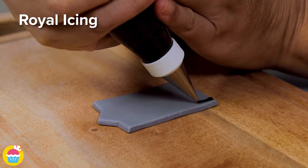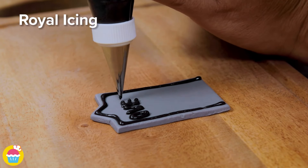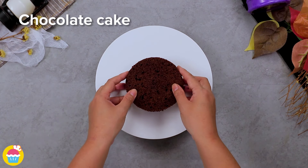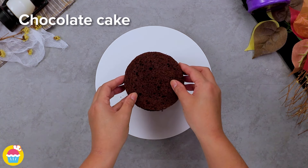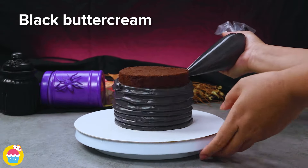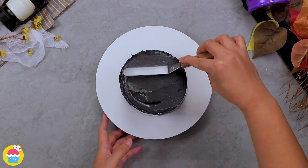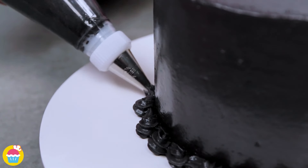Use some royal icing in a piping bag with a thin-tipped nozzle to draw a border and write whatever you like on your stone — we're writing 'over the hill'. Meanwhile, get your chocolate cake and layer it with black buttercream icing, coating the entire outside of the cake too, making a nice smooth even surface for your decorations.